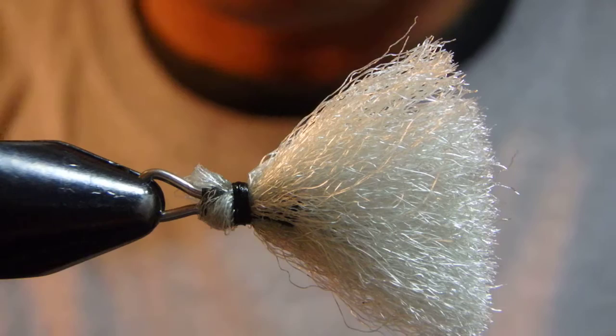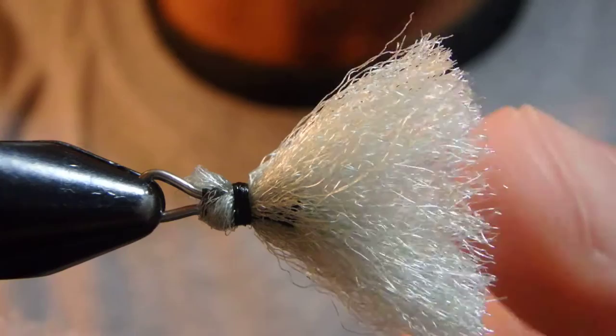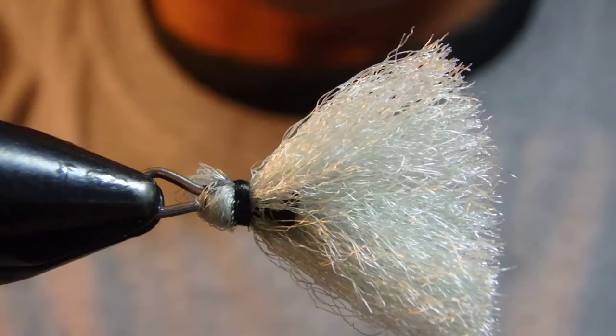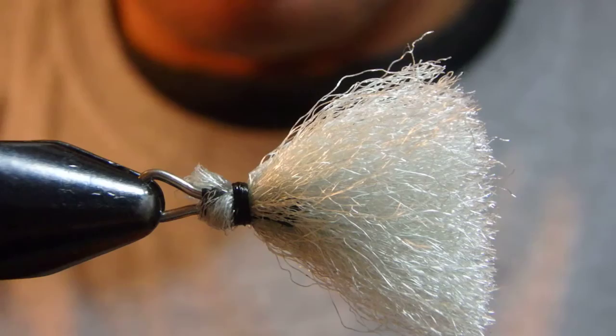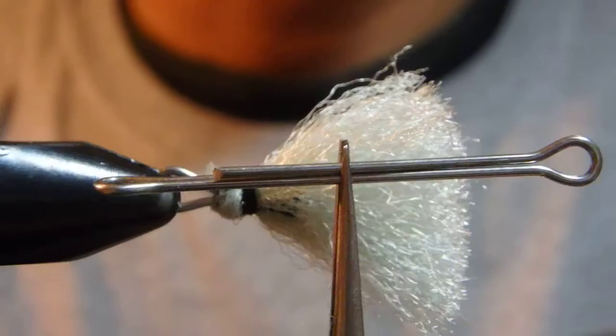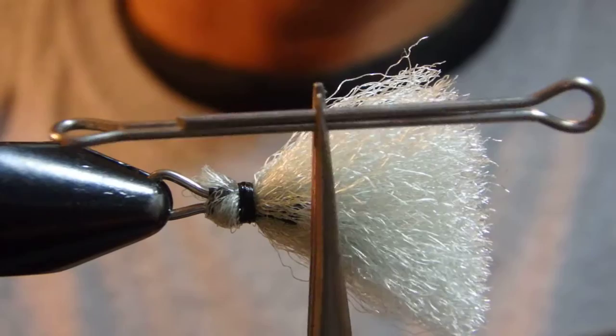It's really simple. The materials we are using: first is thread — I'm going to use a 6-0, this is just black, but pretty much you can use anything. Next thing you'll be needing is this — this is called the articulation shank, used to make articulated streamers.